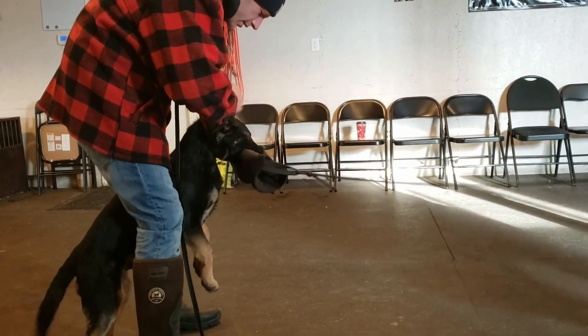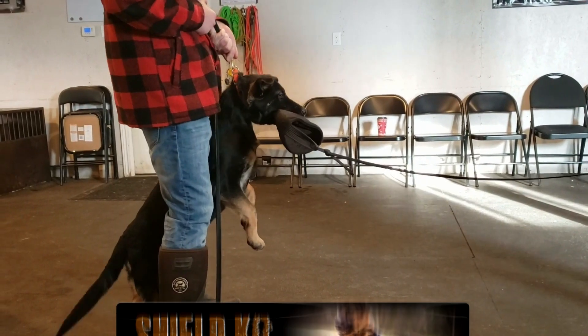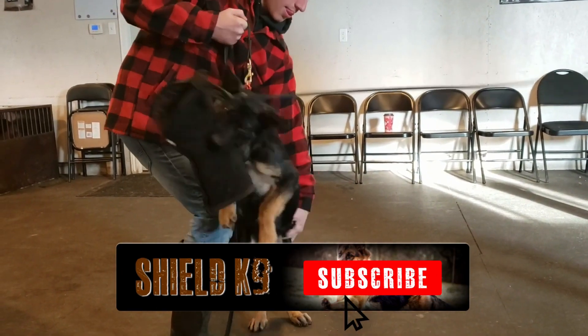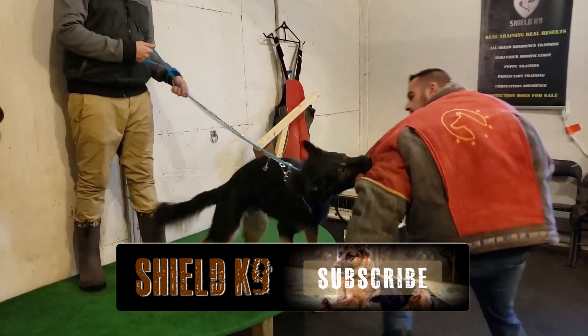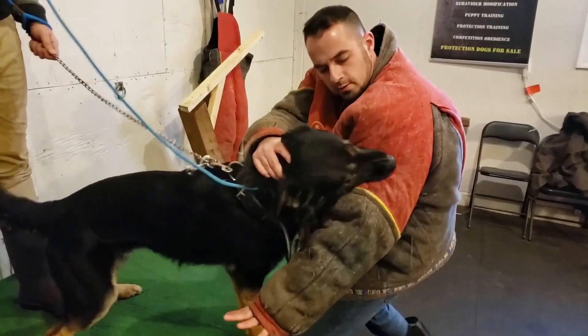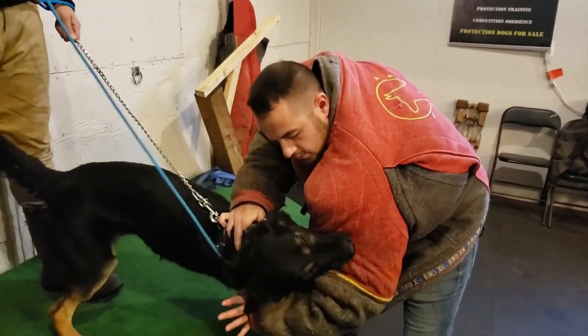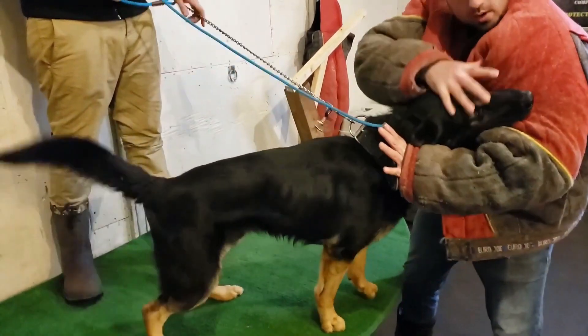I want to talk about the subject of choke-offs or lift-offs in protection training. A lot of people see us doing this in bite work with young dogs and wrongly make the assumption that we're doing it because we want the dogs to let go. We're actually doing it because we want the dogs to bite better. Choke-offs or lift-offs can improve the dog's grip quality and commitment in protection training.